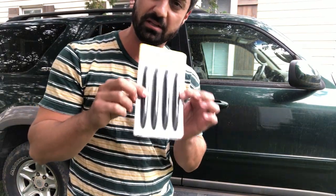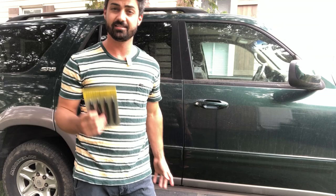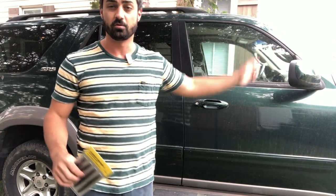Hey guys, these are door edge guards. You can get these in a couple colors: black, white, or silver. These are the black ones. They are a really nice thing to have, especially if you have young kids like I do, and your doors swing open. It's only a matter of time until your kid rips the door open and it slams into the car next to you.